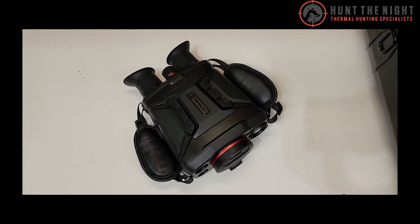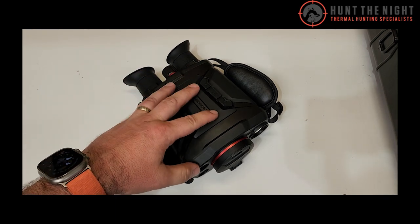G'day guys, it is Ben here from Hunt the Night. Earlier today I was very excited to make this video and talk to you about these brand new binoculars from Higmicro. But this is about the 7th attempt to do this video, so I'm a little less excited, but I am still super excited because I am super excited about these products.